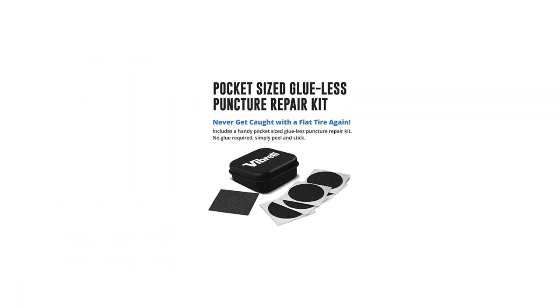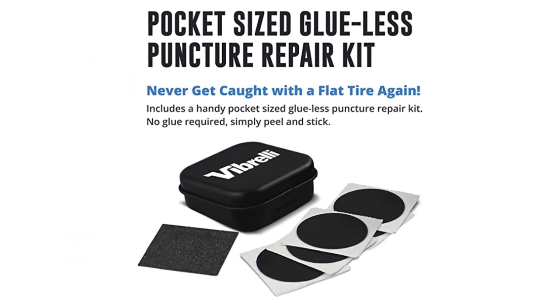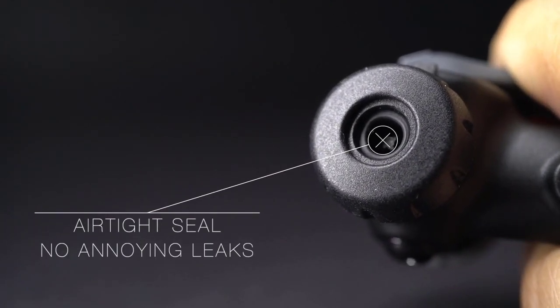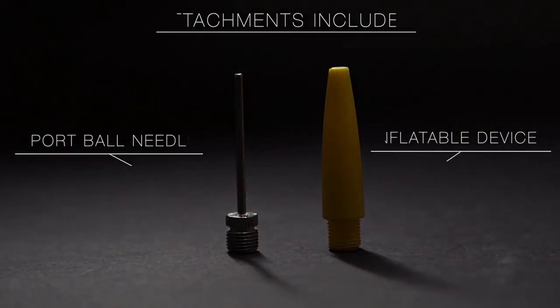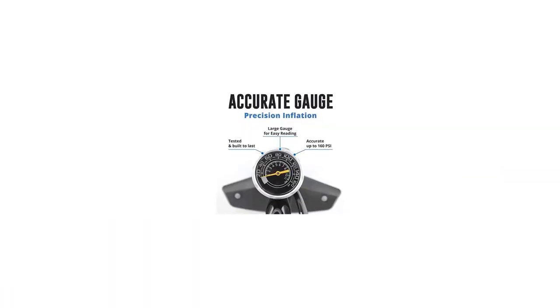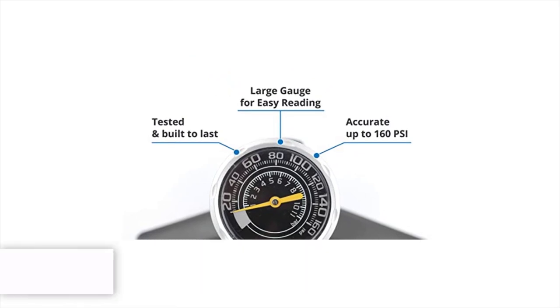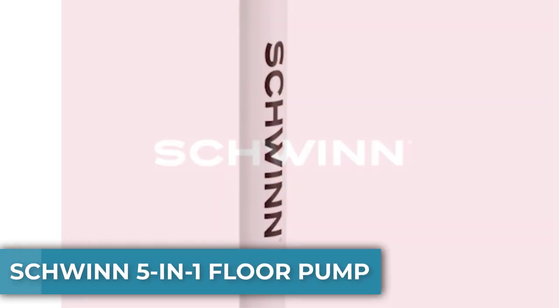It even comes with a small glueless puncture kit and a needle inflator for balls. I remember back in my early mountain biking days I had Presta valves and always had to find a small adapter to make it work — that thing was always elusive. So start out with the right bike pump; I don't think this one will disappoint.